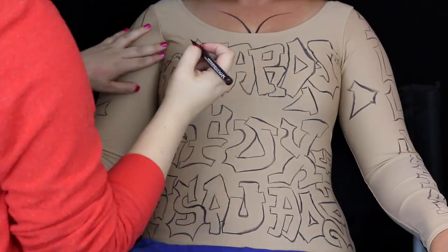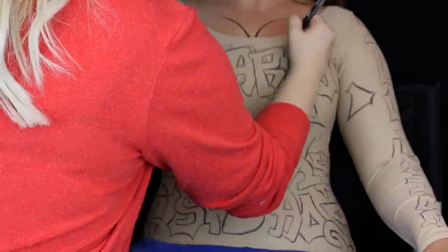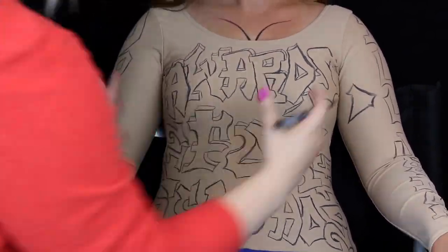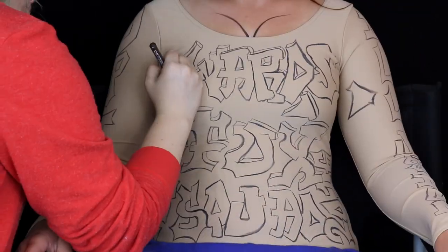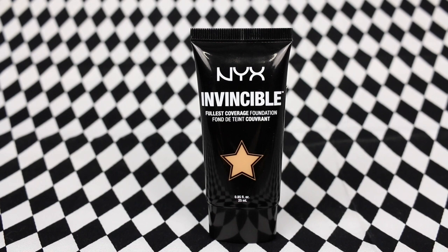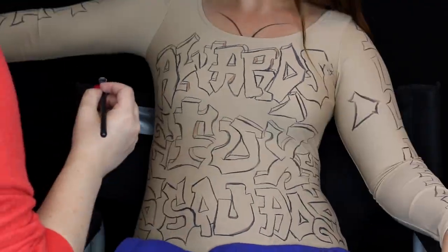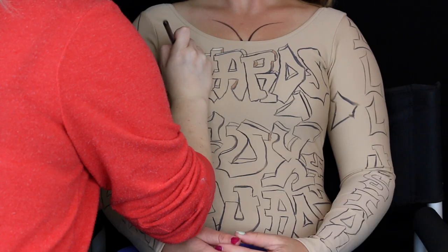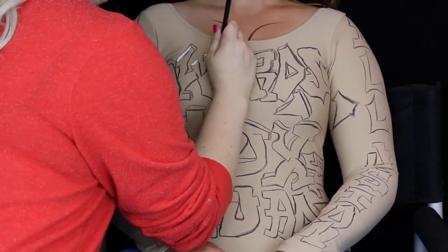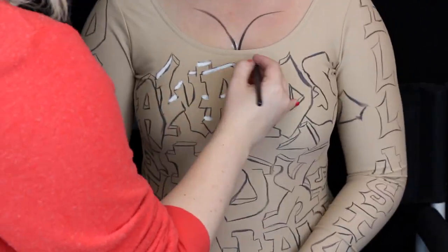Now it's time to add depth and dimension to the letters. I made her top left shoulder the vanishing point so all of the letters look like they're going up and to the right — this way they're all going in the same direction and it looks more realistic. I'm still using the NYX colored felt tip liner in chocolate brown for the dimension. Next I'm using the NYX Invincible Foundation in medium with the number 20 brush to add shadows, and the NYX SFX white cream color face and body paint to add highlights.